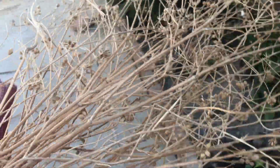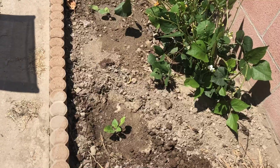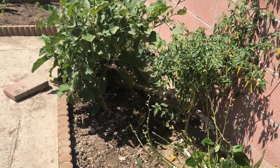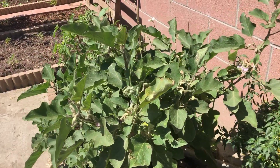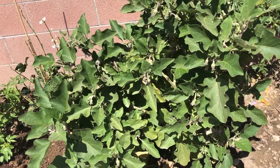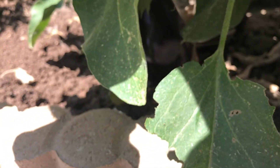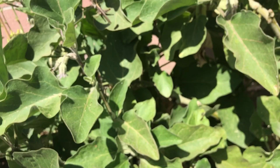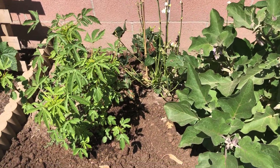Look at these dried coriander plants — I pulled them and dried them. Now I use all that coriander and just spread it in the bed. When I water the plants they easily germinate and I end up with a lot of coriander. There's chili de arbol again and a crazy eggplant. Look at the size and healthy big leaves with lots of flowers. We have one eggplant ready on this plant right now.